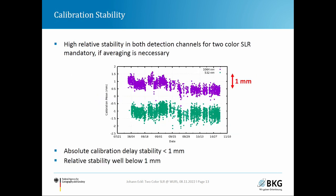Accurate calibration is critical for two-color measurements. Since early August, the calibration mean values show a variation of the order of one millimeter per channel. Subtracting both channels yields the inter-channel stability, which is well below one millimeter. This confirms good relative stability between the green and infrared detection channels.